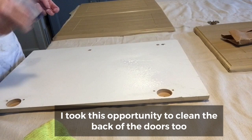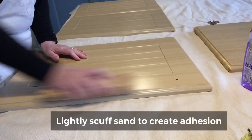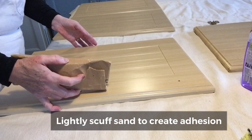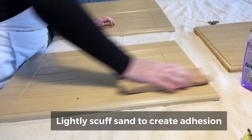Then I wrapped a medium grade sandpaper around a sanding block — you can also use a little piece of wood — and created millions of little scratches. Now I'm only lightly sanding here. This is laminate, it's not real wood. I'm not going to try and take this laminate off. Just a few little scratches for your primer and your new paint to sink its teeth into.